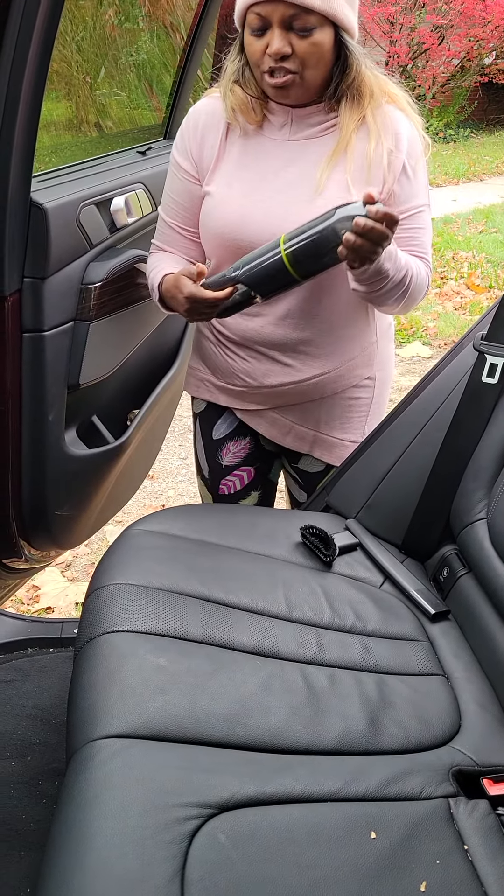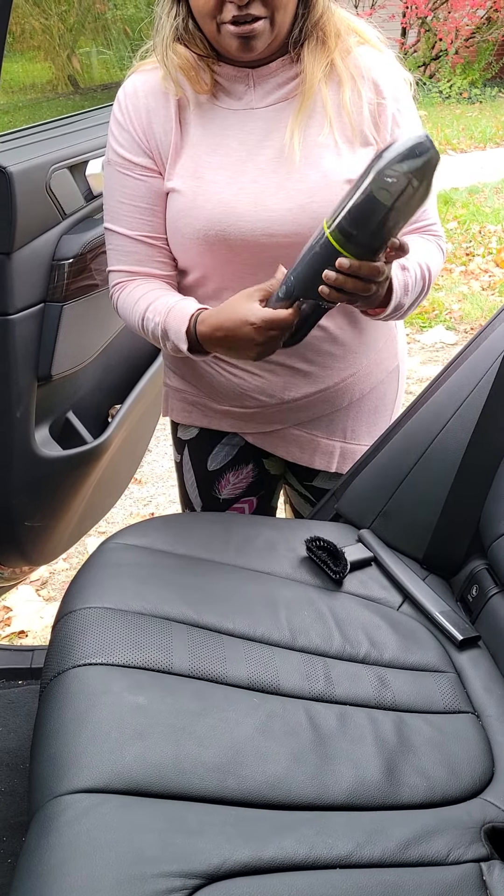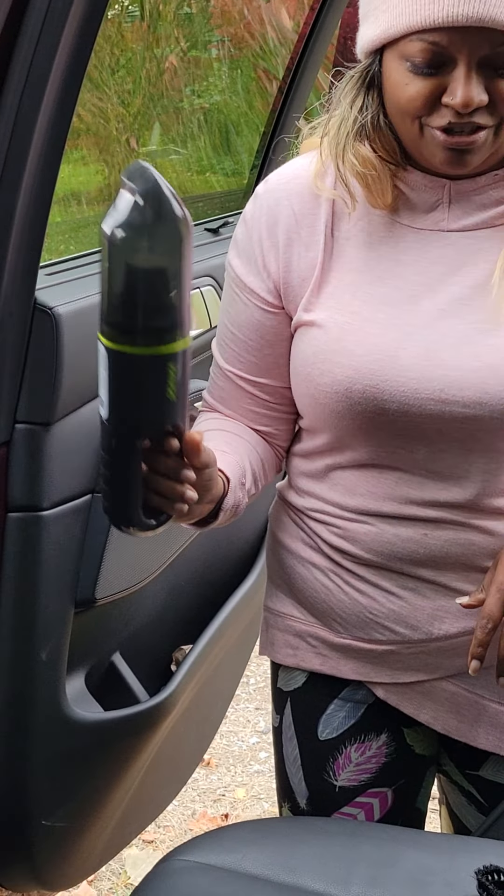It's all nice and charged up, which you can see here. There are three buttons and you can hear the power. If you push it again it goes to higher power, and push it again to turn it off.